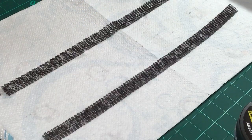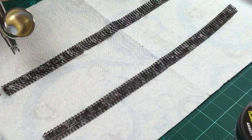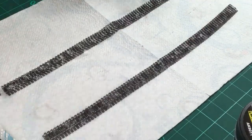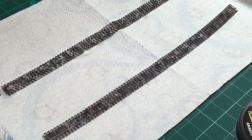Now we have to let this set for a second and then we can spray it with the Aqua Gloss. Got to love some overspray - that's why I ordered the spray booth which should be here tomorrow.